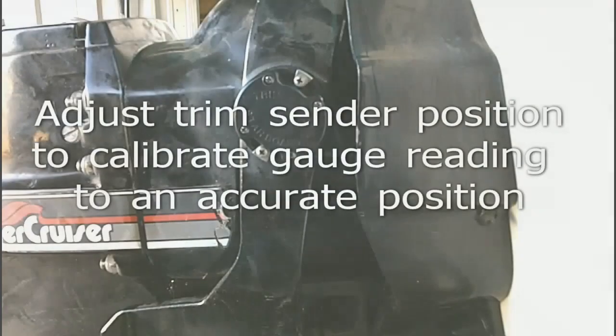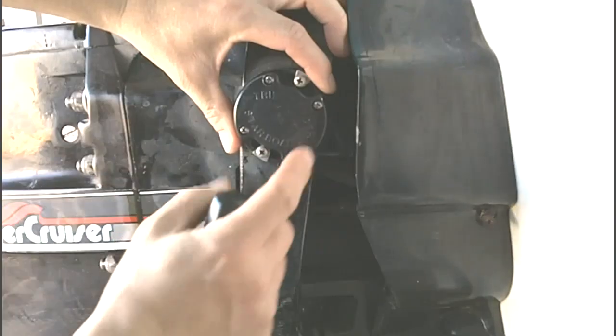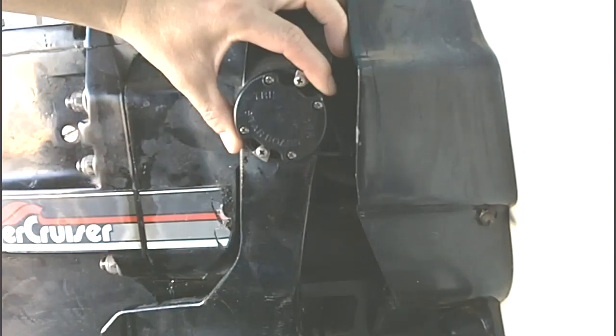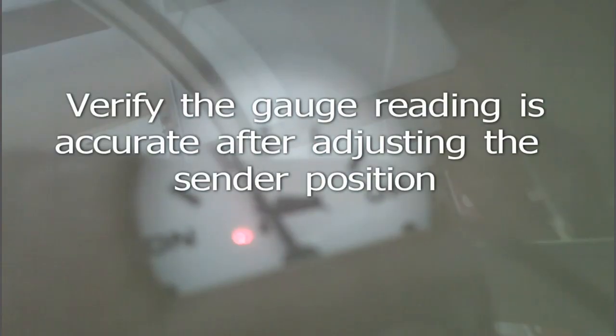Take note of where the needle falls on the gauge. Our needle is resting just above the full down hash mark on the gauge, so we're going to take loose the screws here and rotate just very slightly clockwise to bring the needle back down to the full down position. Once you make the adjustment to get it all the way down on the hash mark, you're going to want to trim it up and back down to verify everything's working correctly — usually there will be a little bit of fine tuning involved.